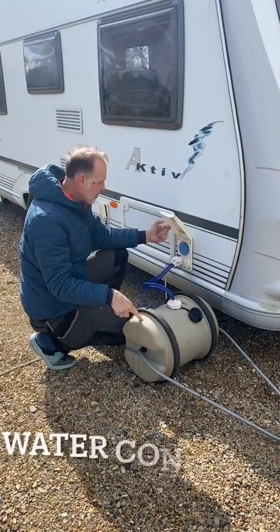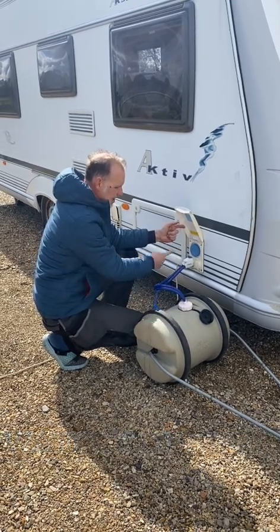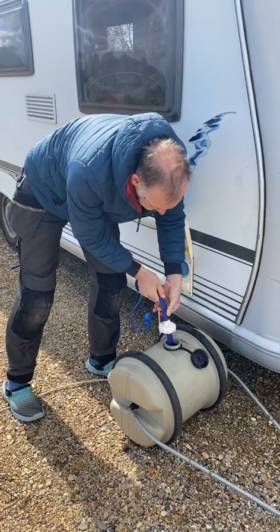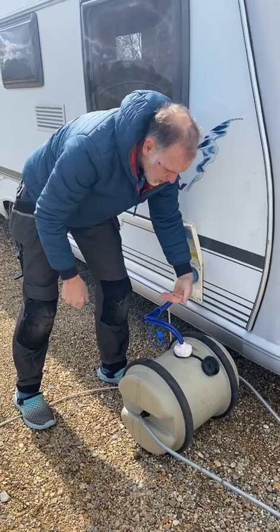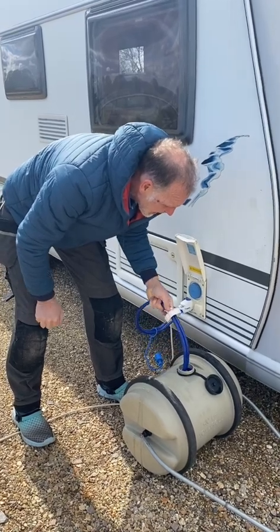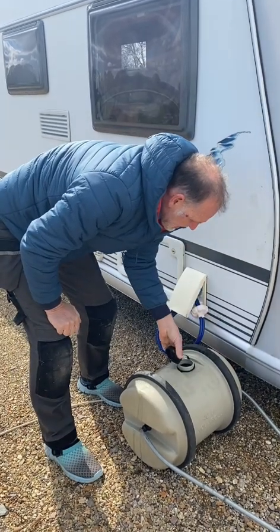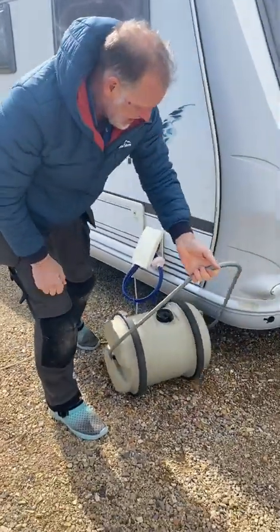Your water goes into a thing called an aquaroll and it gets pumped by a pump through pipes and into the caravan. The length of the intake pipe is set so it will touch the bottom of the aquaroll — that's important because if it's off the bottom it won't get all the water out. When it's empty you'll know because water will stop coming out the taps. To refill it, take it out, hang it up to keep it out of the dirt, and close this.